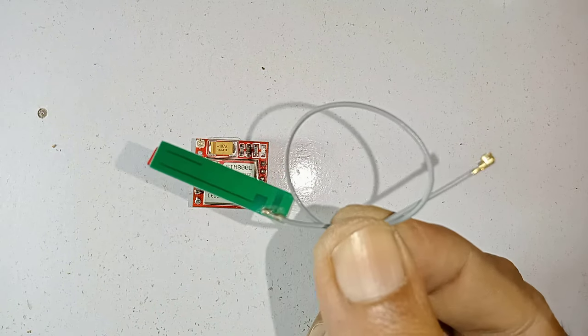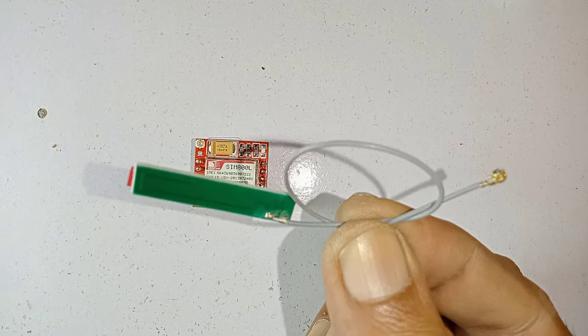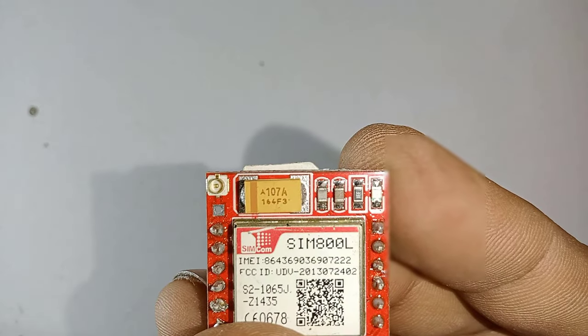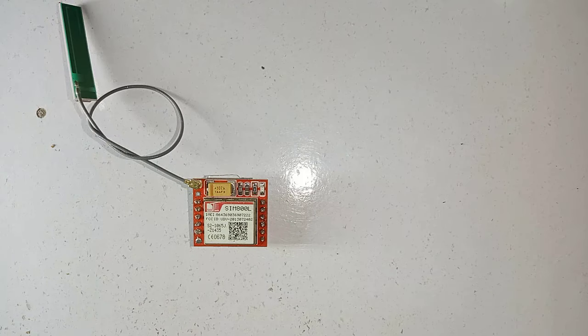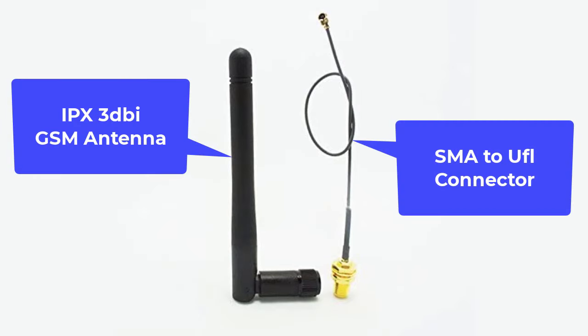The second one is a PCB antenna. This antenna works well even if the project is inside a metal case. You can connect this antenna to the small UFL connector located on the top left corner of the module. The performance of this antenna is much better than the helical antenna. The third one is an IPX antenna, whose performance is better than both the helical and PCB antenna.